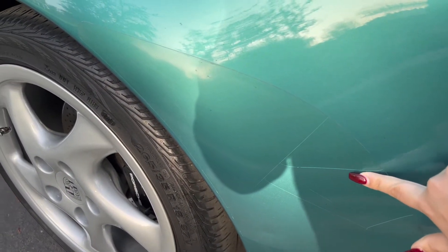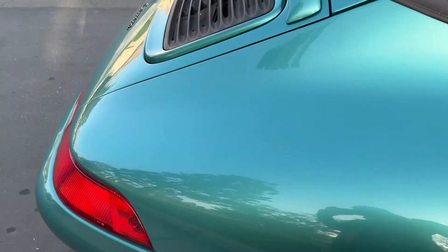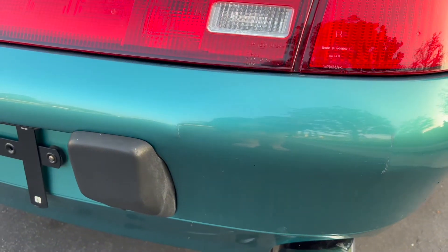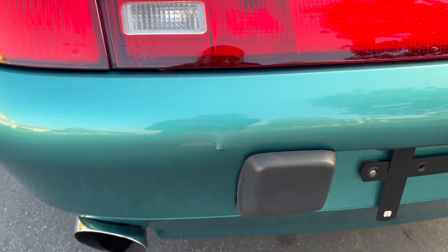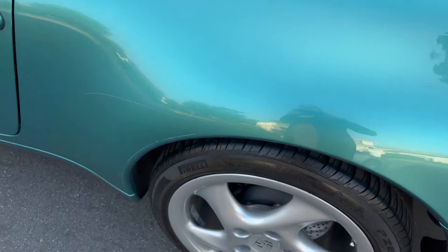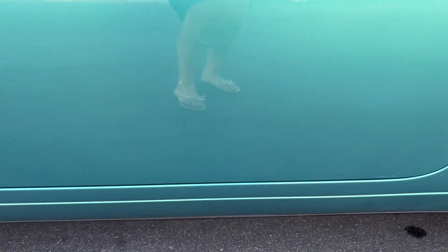I believe this is just in the plastic cover — I don't believe it has any effect on the paint. And then there's some scrapes in the back: one on that side, one over here, another one over here. There's a little scratch over here, and there's some more little rock chips over there — a small one and a few over there.